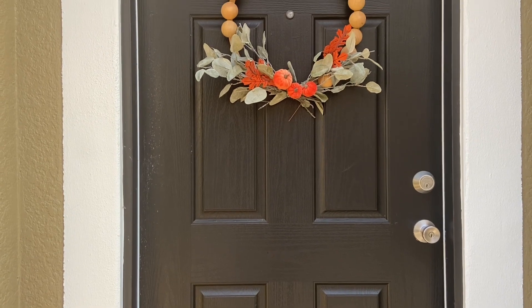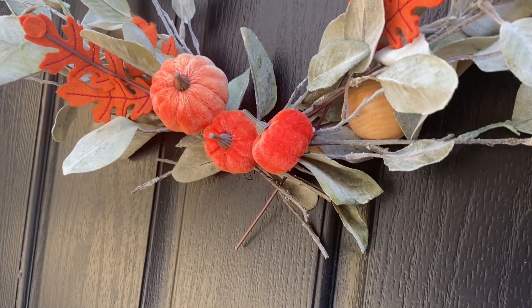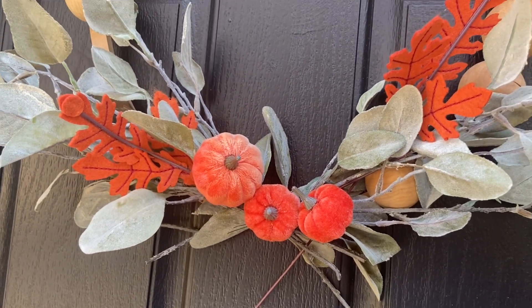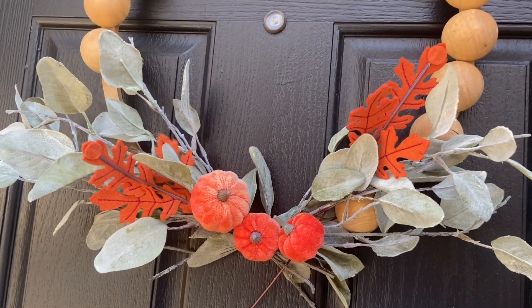So that's my video for this week. I really hope you guys enjoyed this simple, fun decorate with me. Leave your comments down below and your video suggestions, and I will talk to you guys very soon. Bye!